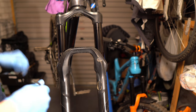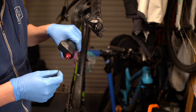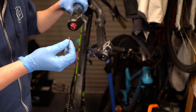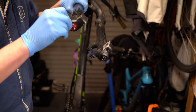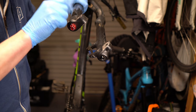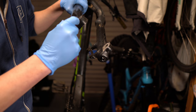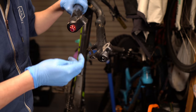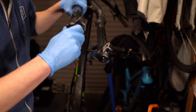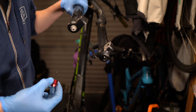Rotate the forks. Depending on the stand you've got and the weight of your bike, I'd advise taking your rear wheel out as well — it puts less pressure on the stand and makes it easier to work with. Remove the rebound dial; in this case it's just a 3mm. Make sure you work out what your rebound is already set to. Dial it out so it bottoms out, then undo it and remove it.